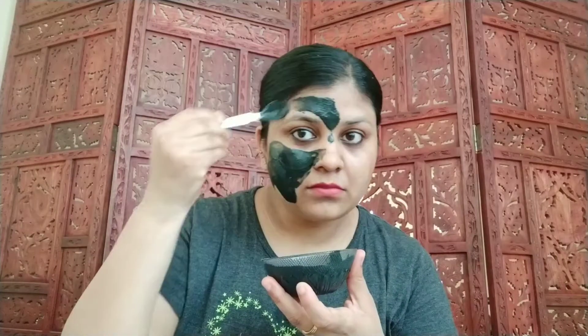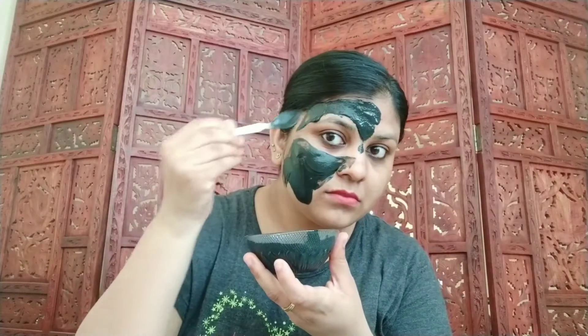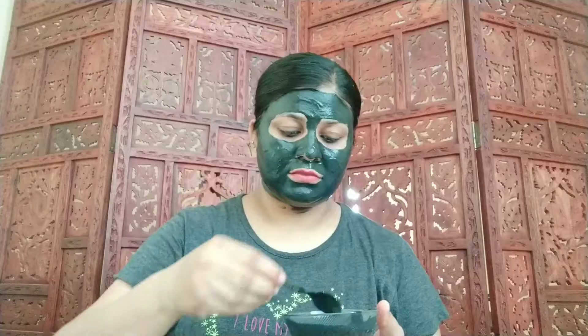It helps to balance the production of sebum and eliminate impurities and pimples of the skin. Now leave it on for 15 to 20 minutes, or till it dries out completely.